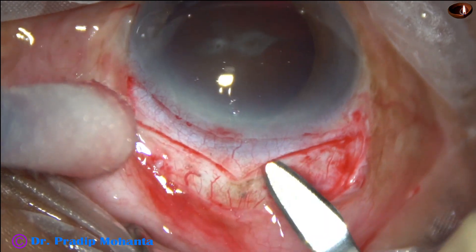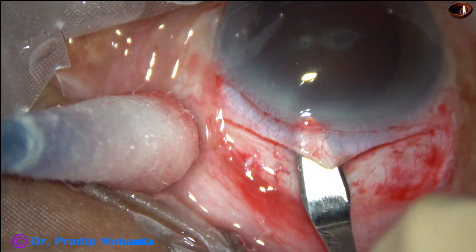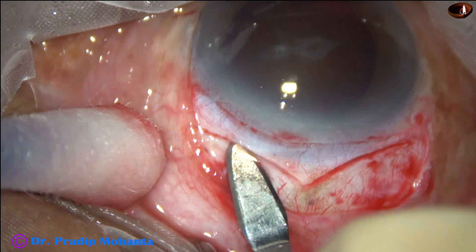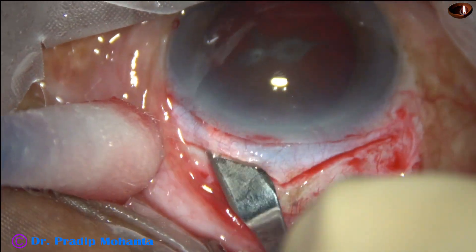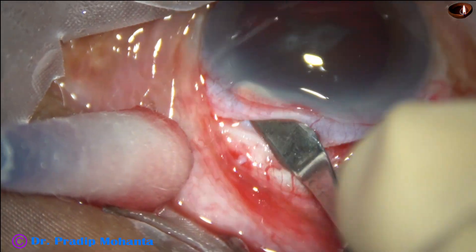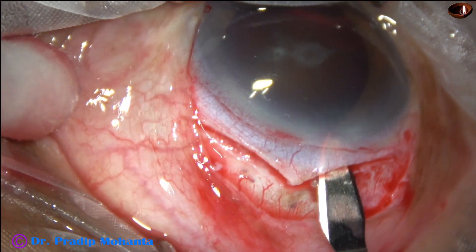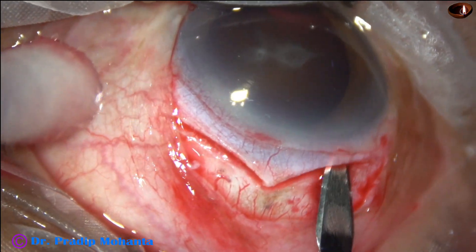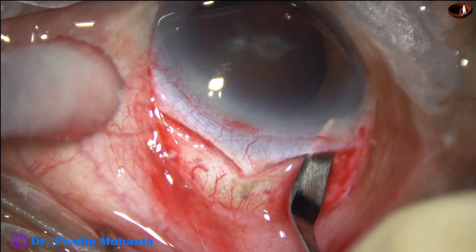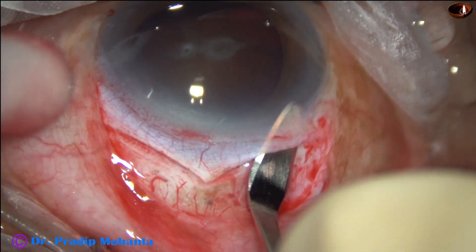This is the sclerocorneal tunnel of the right side and now we are going to the left. If we are at the proper depth, the thickness of the wound is good. There will be no premature entry. Now as we reach the edge and we go into the cornea in such a way that the inner incision is a little bigger than the outer incision. So the corneoscleral tunnel is made.